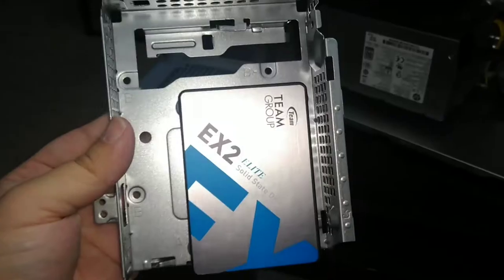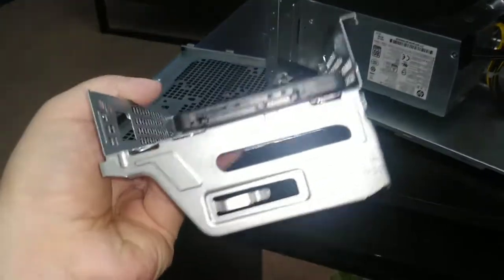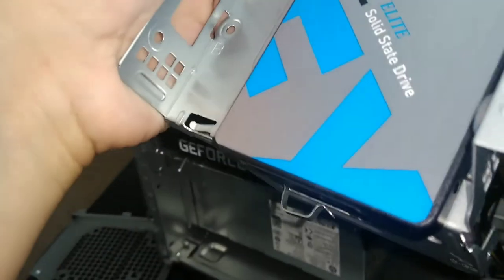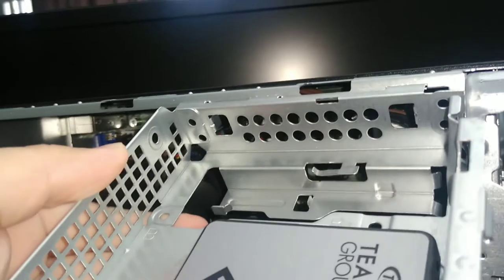This is how it looks with the SSD installed. Make sure the pins are facing outwards or at least downwards. All you have to do is put the three tabs in here and make sure it goes all the way — push it in.